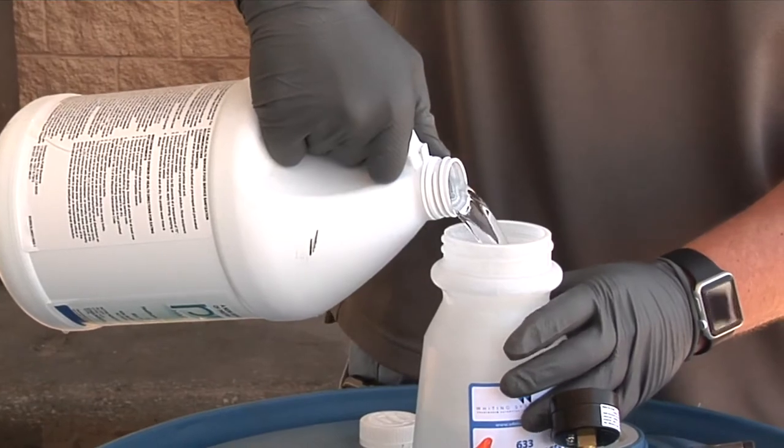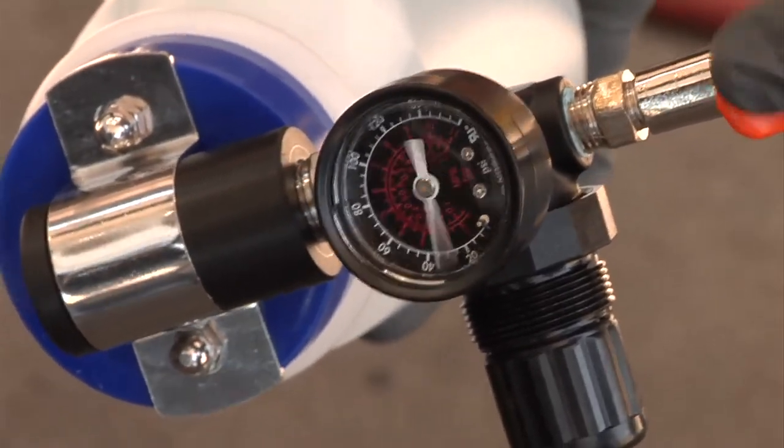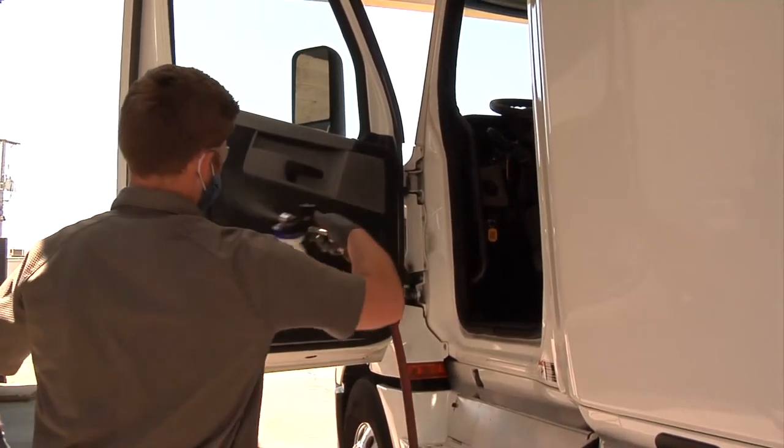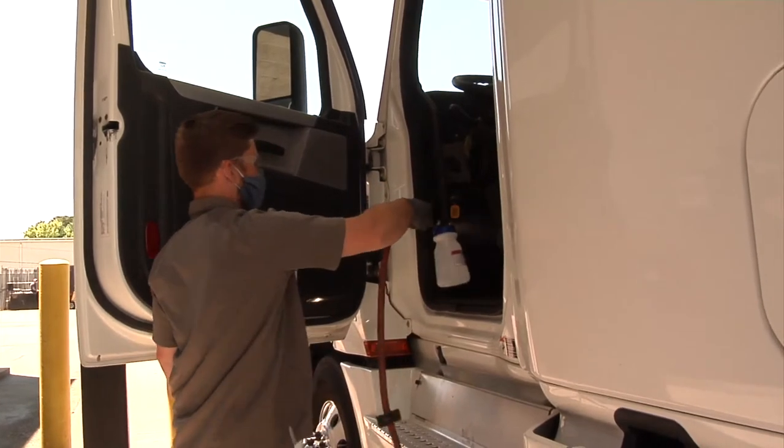To begin, fill the container with solution and pull the trigger to prime and begin spraying. Pure is designed to be applied with the applicator 18 to 24 inches above the surface at the rate of approximately two feet per second.